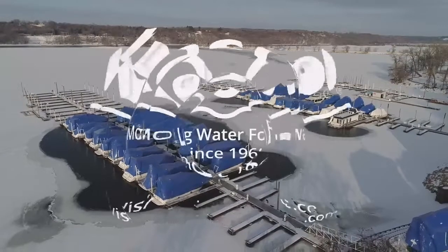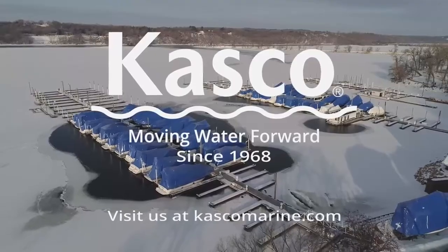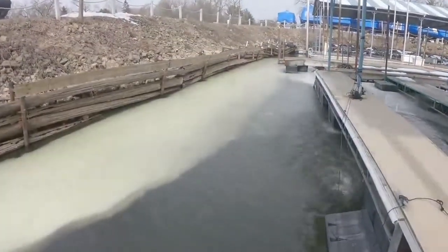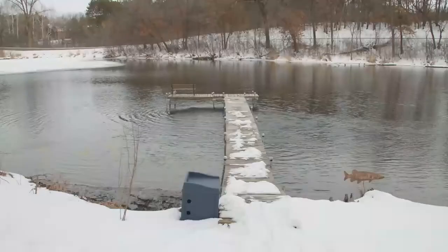Casco de-icers protect your valuable shoreline property by creating an ice-free area around boats, docks, and other in-water structures. The area of open water created by your de-icer also promotes oxygenation, which benefits fish and other aquatic species through the harshest winter months.